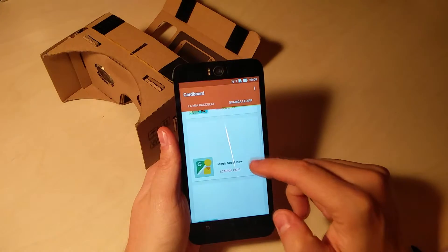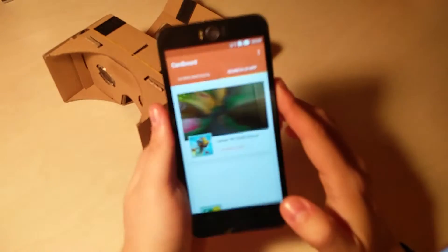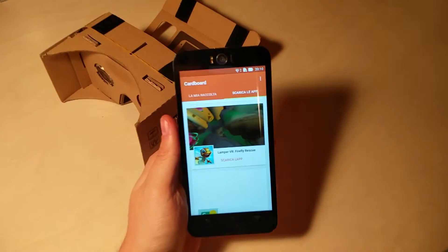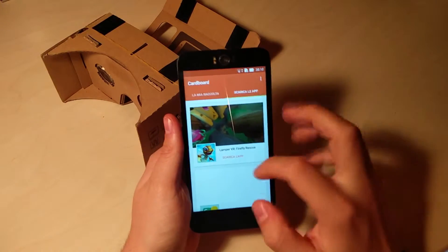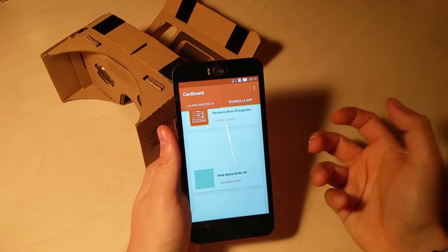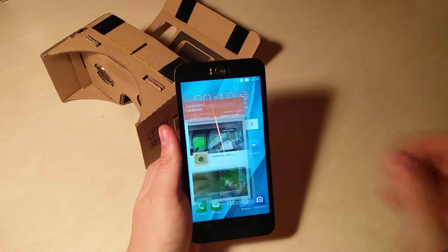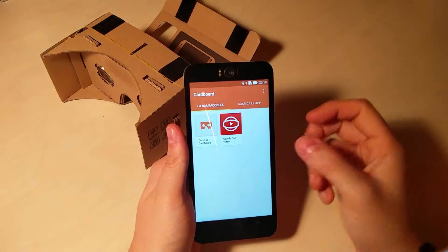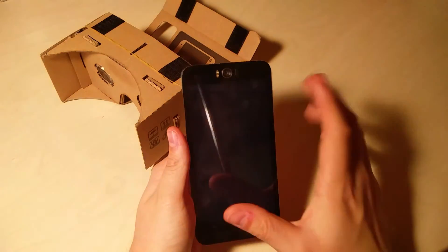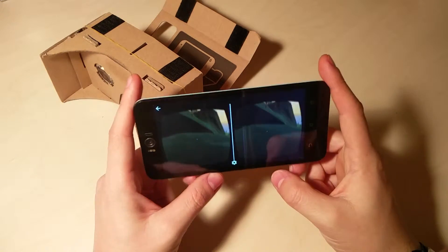Tra cui anche Google Street View, dove praticamente già di per sé contengono dei video a 360 gradi da poter vedere con il Google Cardboard. Ne ho scaricato qualcuno sul OnePlus 2, quindi non ce l'ho al momento. Devo dire che sono simpatici e fatti anche bene. Quando andiamo a vedere un video su YouTube a 360 gradi, magari essendo di bassa qualità o il WiFi un po' lento, non si riesce a vederlo in una definizione abbastanza buona per poterci godere la visuale.